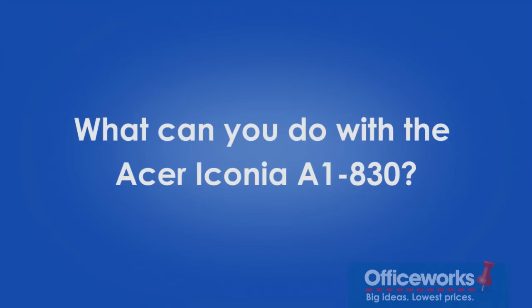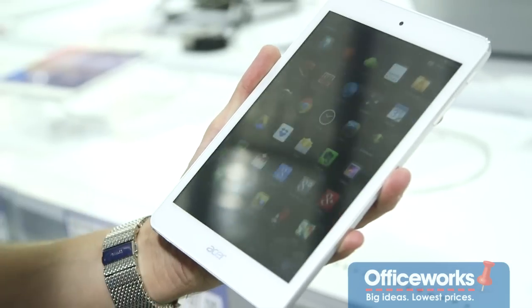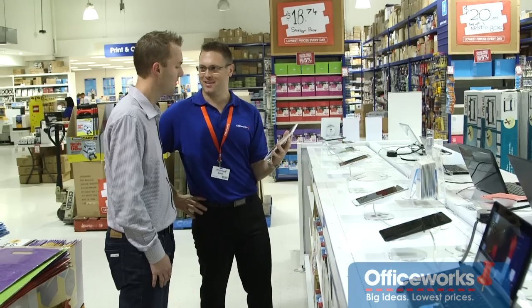The bezel is the white bit around the edge. This tablet runs Android's Jelly Bean operating system and Acer preloads it with apps to get you up and running on your new device.